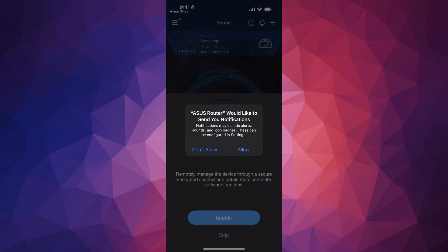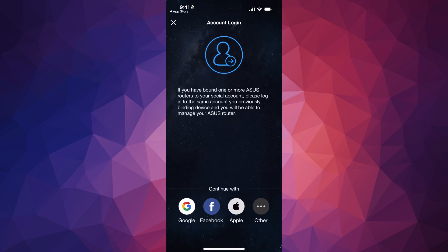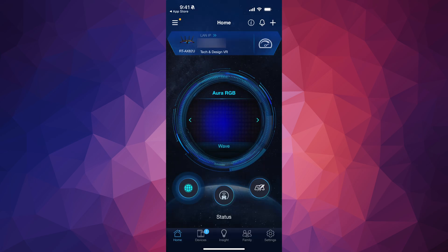Once you tap Finish, you'll see a prompt to enable notifications — tap Allow. You don't have to enable the account sign-in, you can skip it, but I suggest enabling it. If you do, you can continue with Google, Facebook, Apple, or other options. If you click Other, you'll see ASUS ID — you can create one if you don't have one already. There's also WeChat and several others. If you really don't want to do that, just tap the X and you're done.